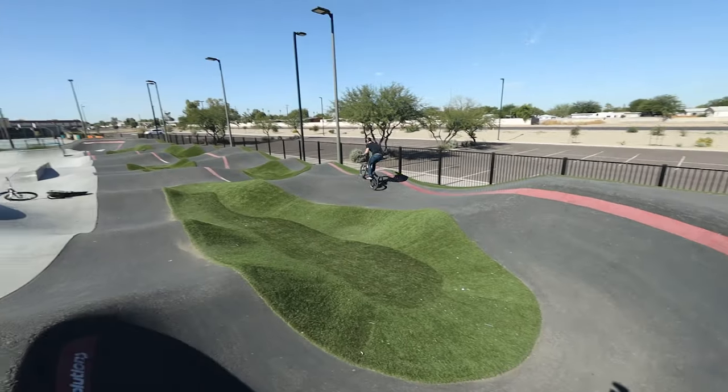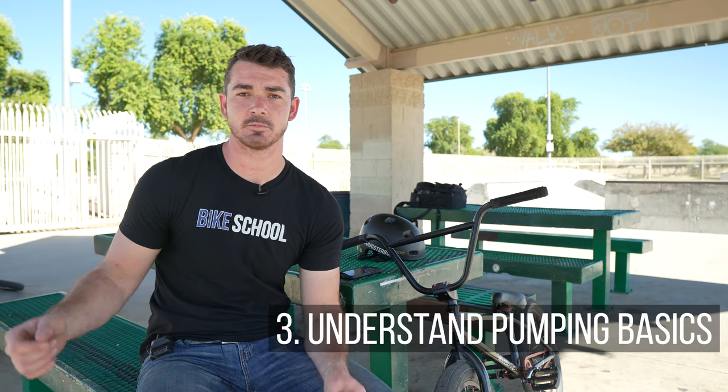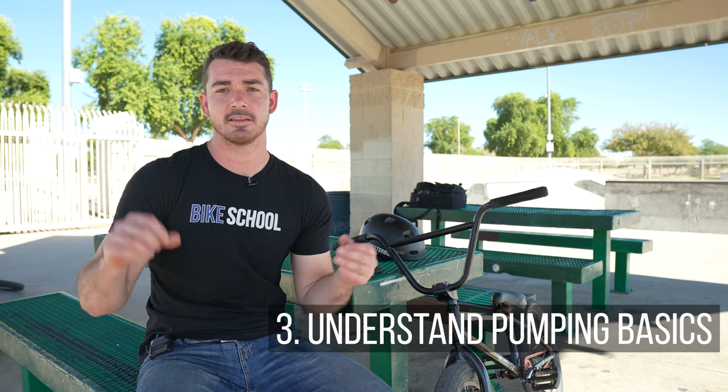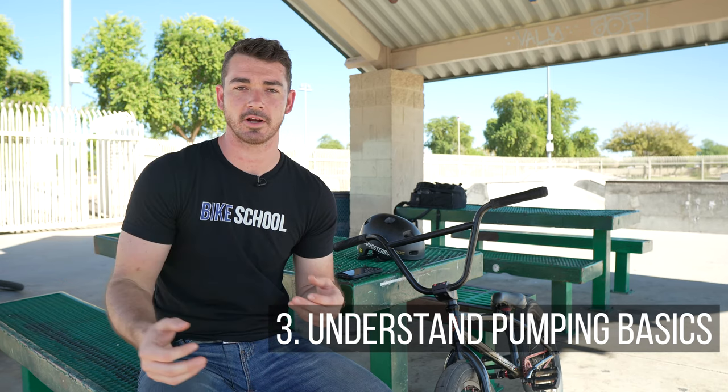Now the third thing — this is the absolute most important thing — you have to understand the different concepts within a pump track. There's how to pump, there's how to roll in, and there's how to corner. All three of these things are going to give you a good structure for understanding the pump track and maximizing each obstacle.